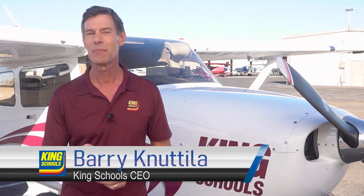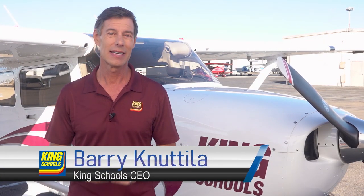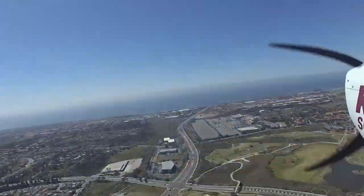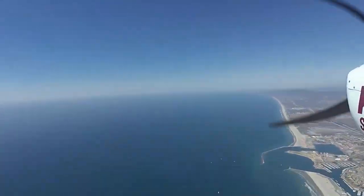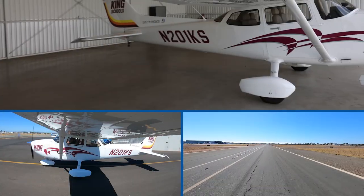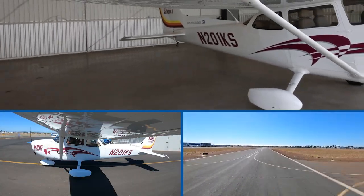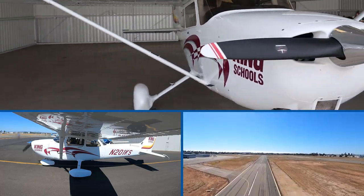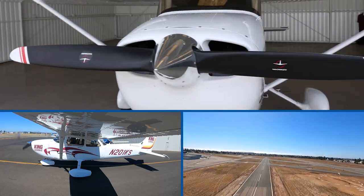Hi, I'm Barry. You and I are about to do something that many people only dream of. Today, I'll be your instructor as you fly this airplane for your first flying lesson. We're going to make a short flight from San Diego, California to the famous Airport in the Sky on Catalina Island. It's about 26 miles off the coast, and I'm going to put you in the pilot seat of this Cessna 172 Skyhawk — a typical four-seat, single-engine airplane used for flight training at flight schools everywhere.